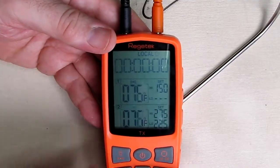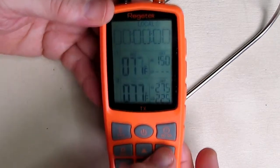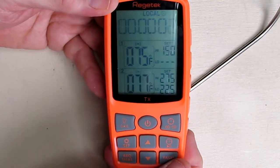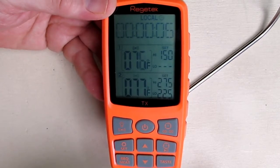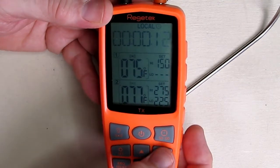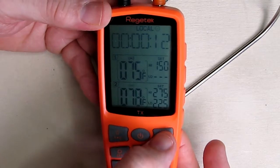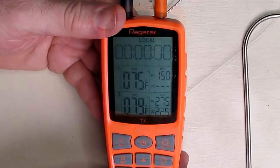To use the timer function, which is shown on the top of the screen, hit this button with the little play symbol on it and you'll notice it starts advancing — that's a count-up timer you can use while cooking. Hit it again and it stops. Then there's a reset button that takes it back to all zeros.